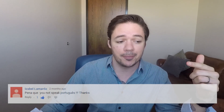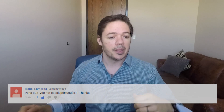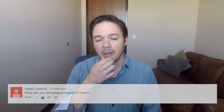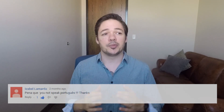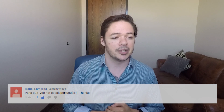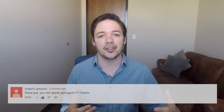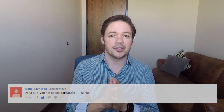Next question comes from Isabel Lamardo, who writes on my video for how to play Edelweiss asking, why don't you speak Portuguese? Well, my answer is that I never learned Portuguese — I speak English and was born in America. I do speak a little bit of Chinese from my time in Beijing during my freshman year of high school. But really, my answer should be that music is the universal language. Even though I don't speak your language, you've still found value in my piano tutorials, and that brings me great joy.